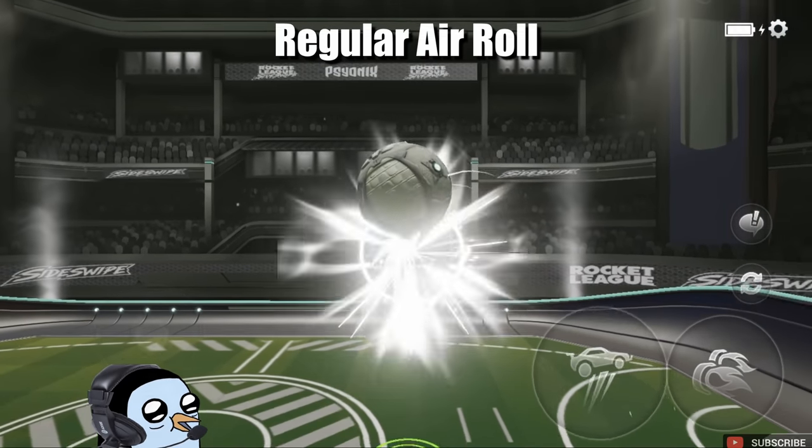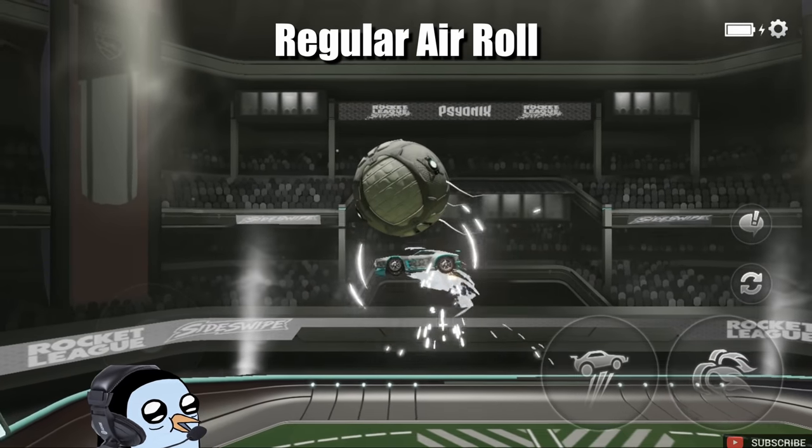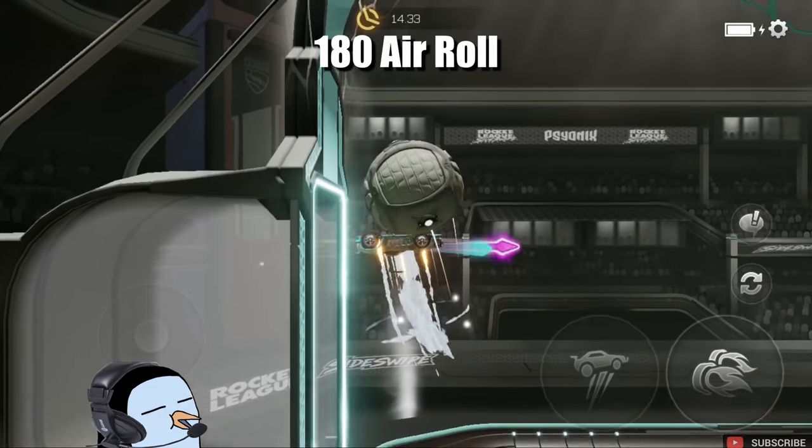What's going on boys? Until recently I did all of my stalling and chain resetting with the regular air roll button. This was getting the job done, but recently I started using the 180 air roll button instead and it is a game changer.